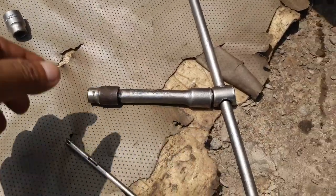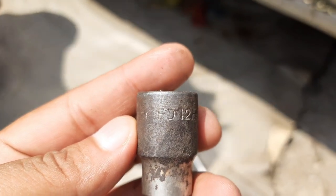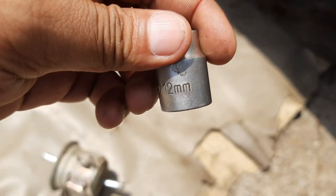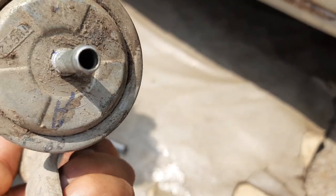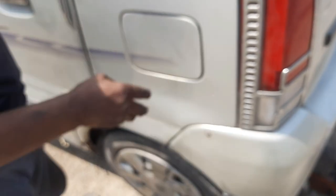Our fuel filter is installed. That's the 12mm nut opener, and that was our old fuel filter. Let's tighten up the fuel cap back which we actually opened. Good work done!